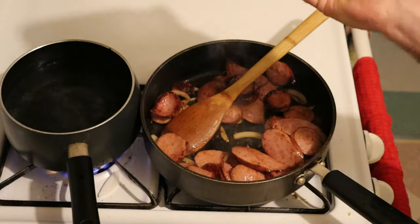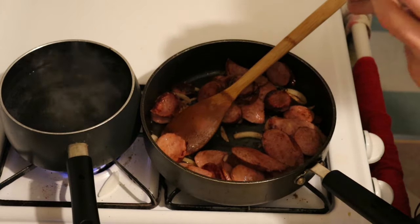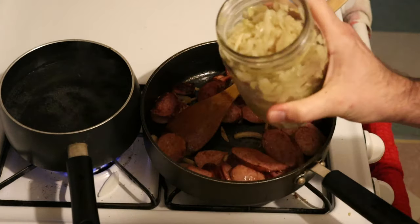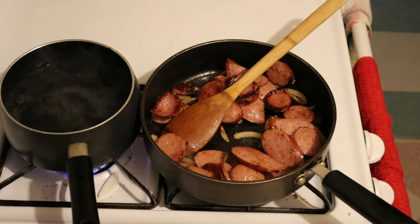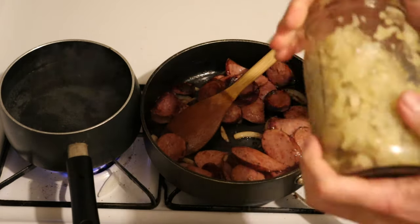And this is the other reason you don't need any salt — because you're going to add this, and this stuff. Loaded with it. And actually what I'm going to do is rinse it — pour water in it and drain it.